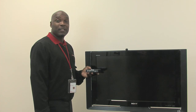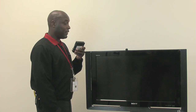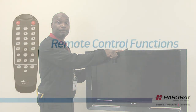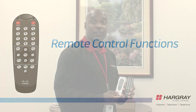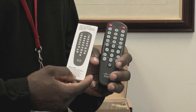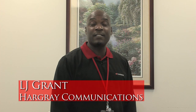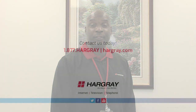For customers who would like to mount the digital adapter behind the TV, you must use the Velcro that came in your installation kit and use the IR sensor — it must be line of sight with the remote. Please refer to the manual to program your remote to the TV. The batteries are included with your digital adapter remote. That concludes your self-installation process of the digital adapter. If you have any questions, please contact us at the number below.